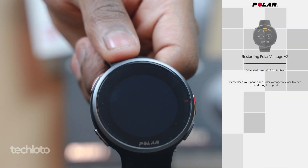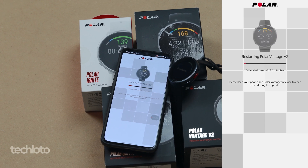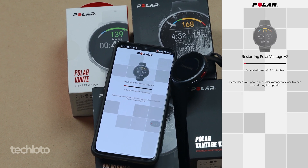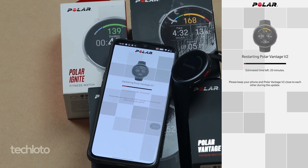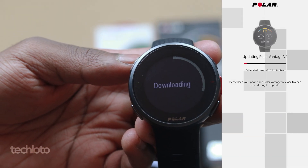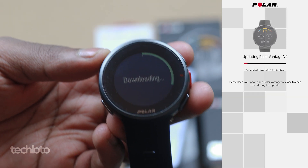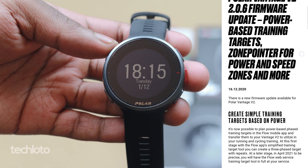Make sure during this process you keep your phone and your watch really close together. If possible, also try and keep it next to your router. You can either stay there and watch the process or just walk away for 20 minutes. Basically, it restarts your watch, then starts downloading, then syncs and updates your watch.